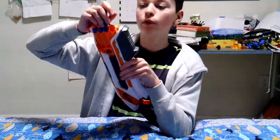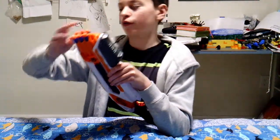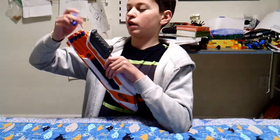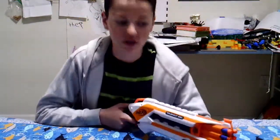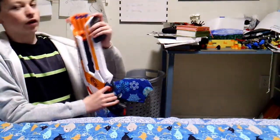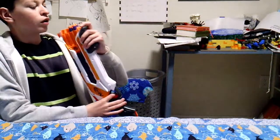This blaster normally fires 2 darts at once. However, from my past uses of the blaster, if you use it incorrectly it can kind of break down at times. Sometimes it fired 2, and sometimes it fires 3.